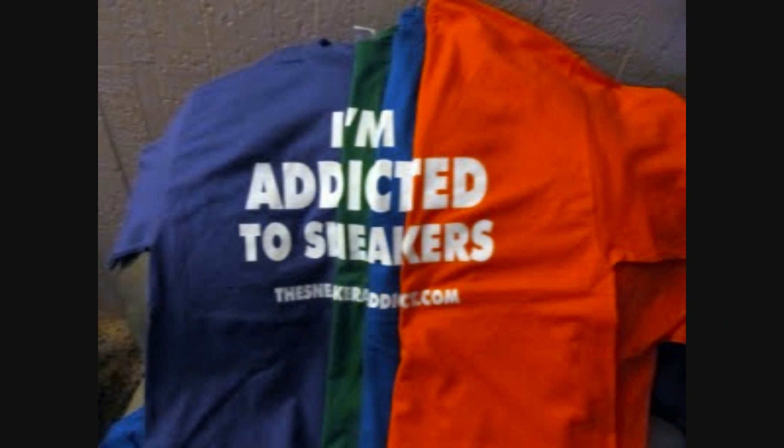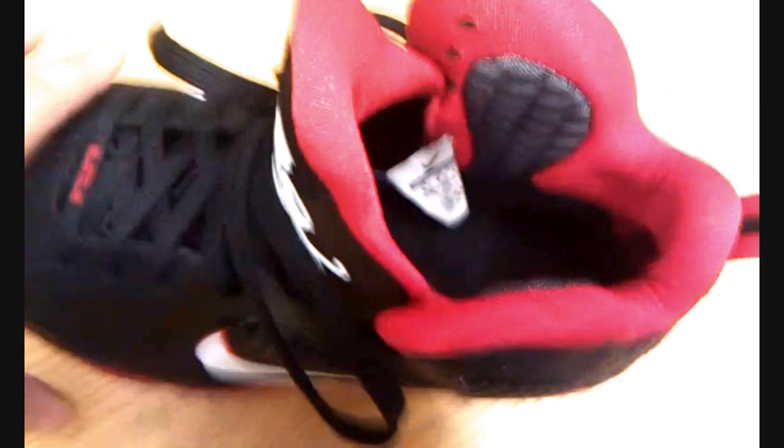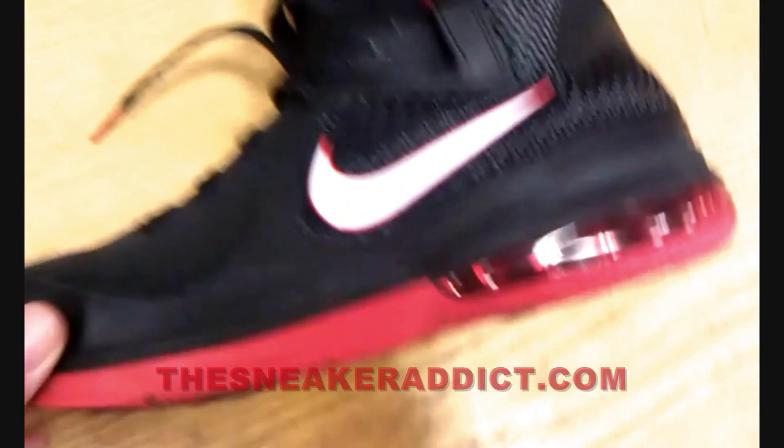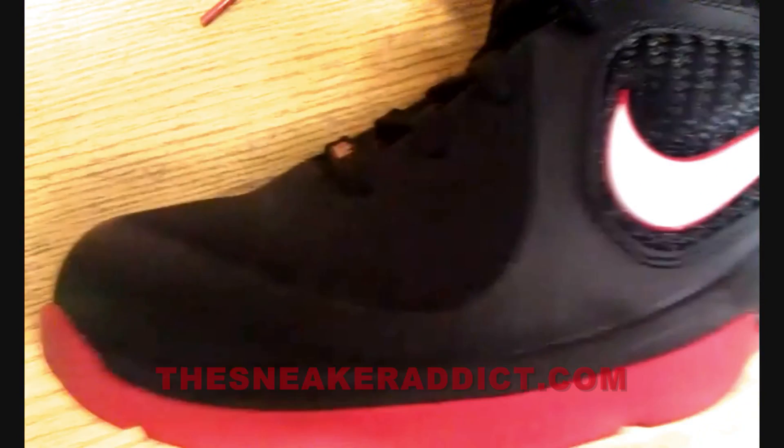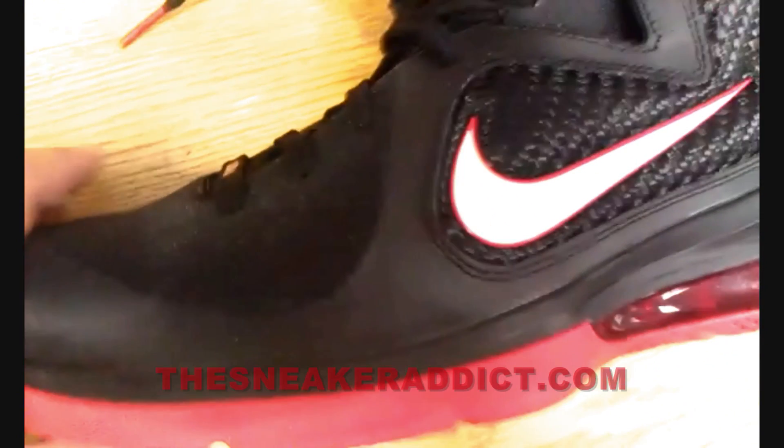I'm an addict for sneakers. What's good, back up in the building, your boy DJ Delz, youtube.com forward slash the sneaker addict. Brand new video right here, we checking out, as you can see, the LeBron 9 in the red colorway.